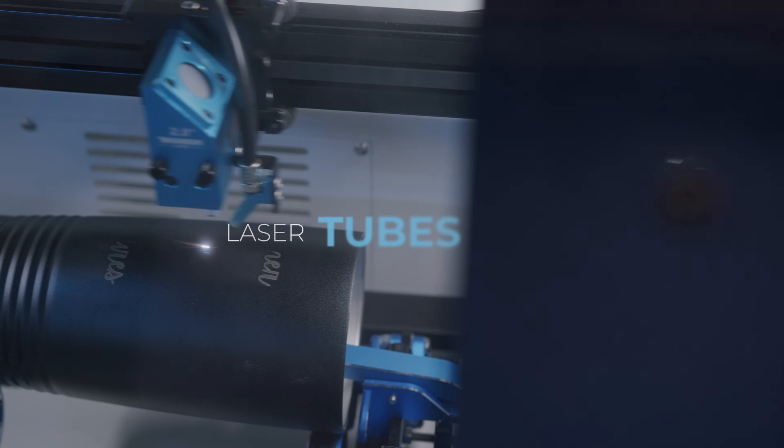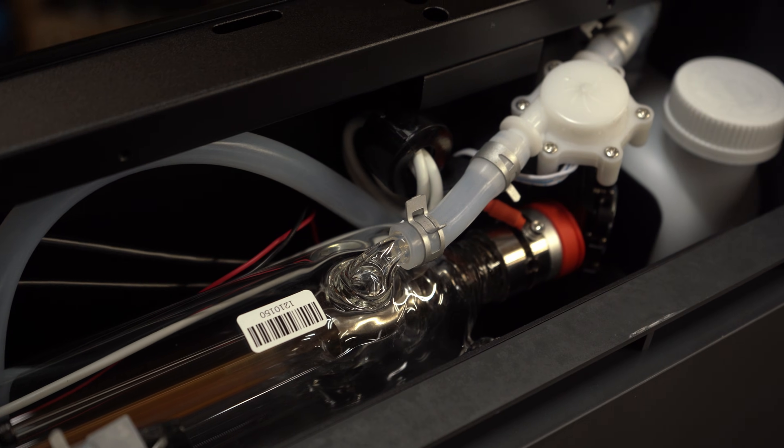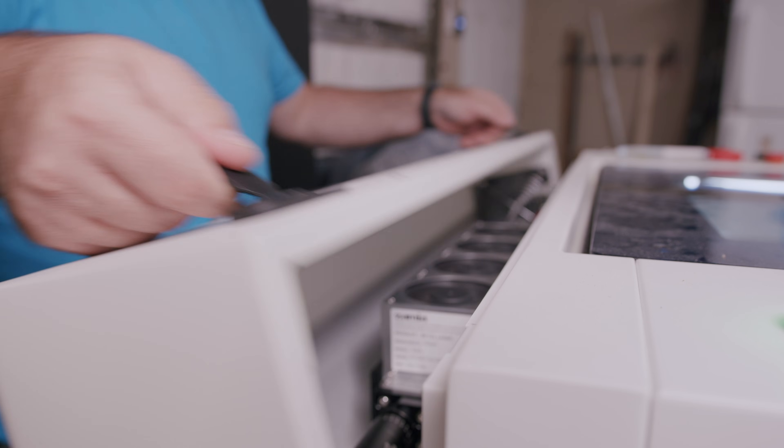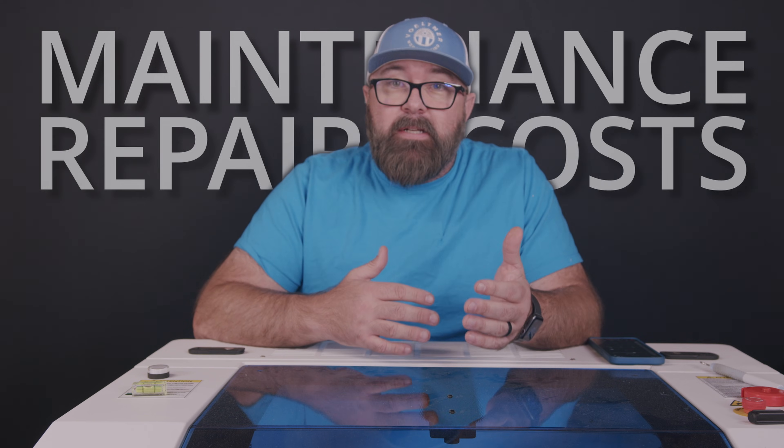More importantly, what's not under the hood may be the reason you'll want one for your shop. The benefits of this machine are the reason I partnered with Thunder to review this laser. Looking into CO2 laser machines, you'll find that they come with either a glass or a metal laser tube, and the choice between the two significantly impacts the future maintenance and repair costs.